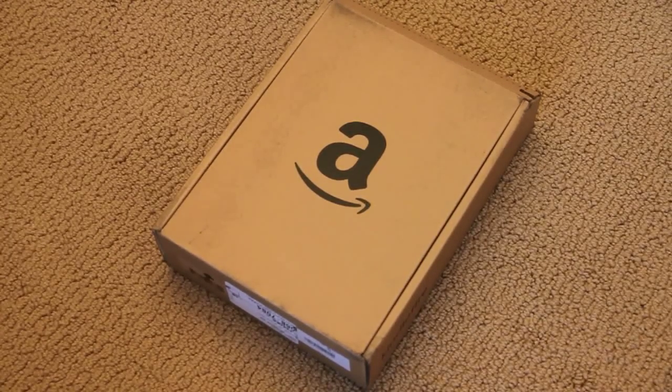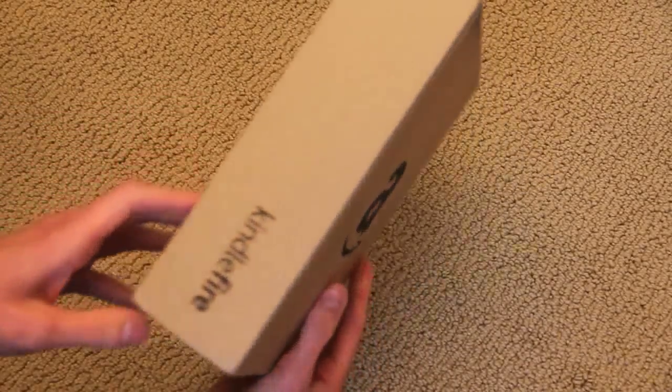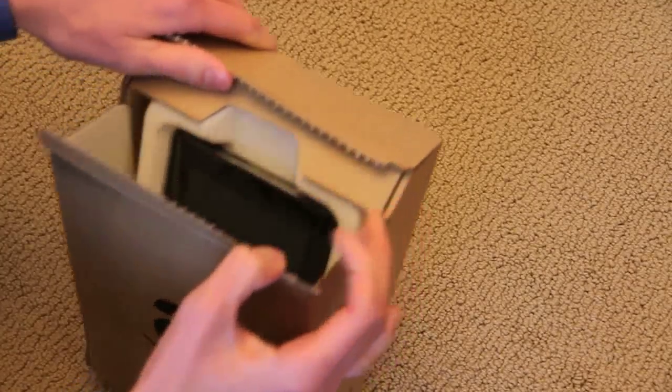Hey, what's going on YouTube? It's Technology Mafia here with a release day unboxing of the brand new Kindle Fire. Here it is — here's the box that it comes in. Let's open this up and take a look at what's inside.